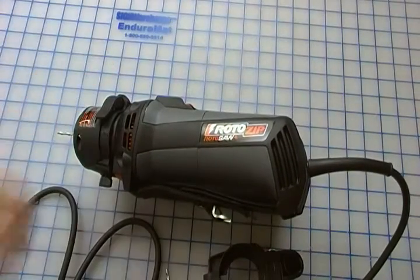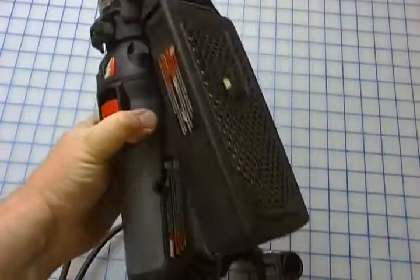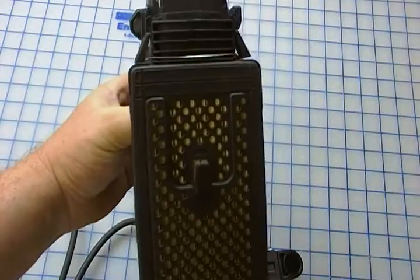Hi guys, this is a review of the RotorZip RotorSaw Plus. It comes with a dust collection unit on the side here, and it dramatically cuts down on dust.